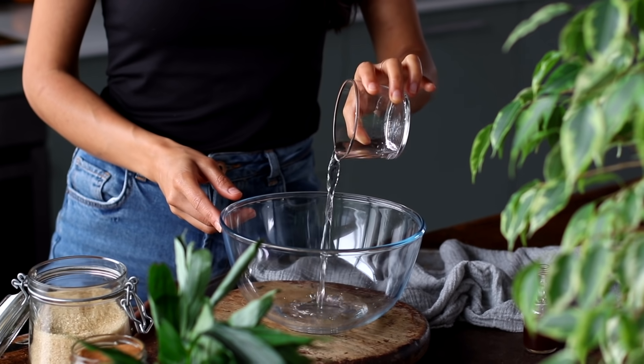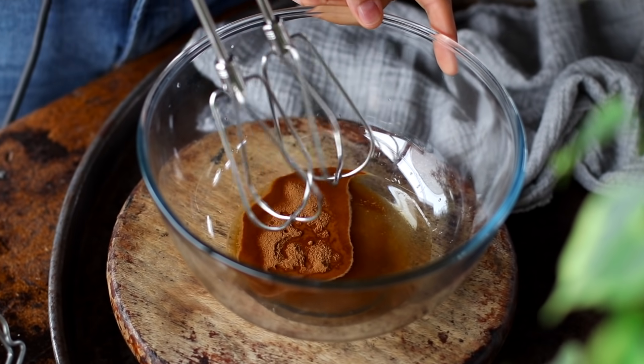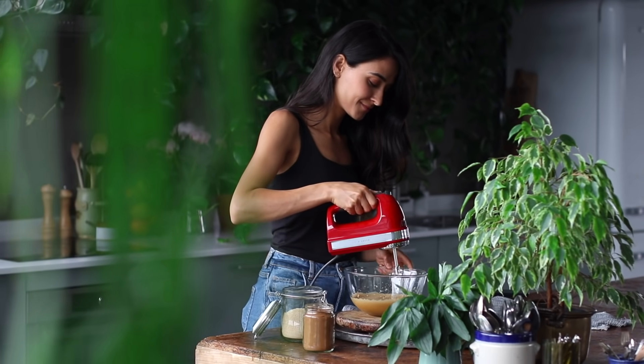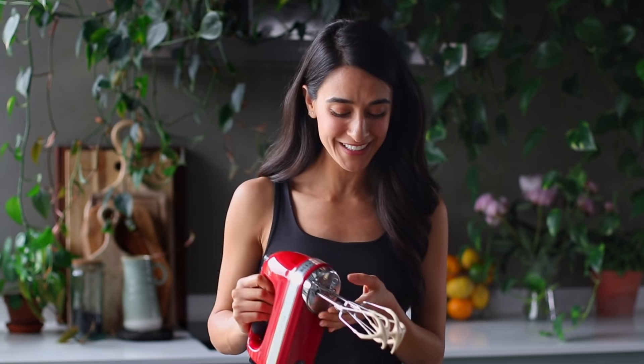The whipped coffee is optional, but I highly recommend it — you won't regret it. To a large bowl, add a quarter cup of water, a quarter cup of granulated sugar, and two teaspoons of espresso powder or instant coffee granules. Using an electric hand mixer, whip this up for about four to five minutes until soft peaks form. You'll see it's tripled in volume. If you don't have an electric hand mixer, you can use a regular whisk by hand — it'll take about eight to twelve minutes and requires some patience, but you'll end up with the same deliciousness.